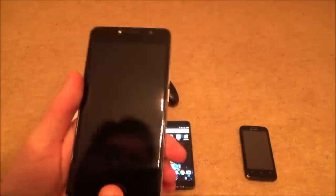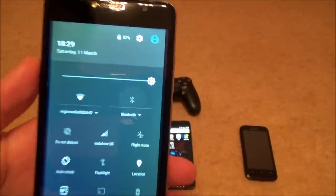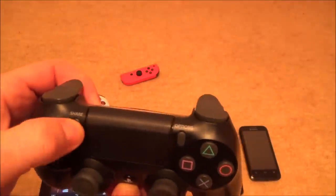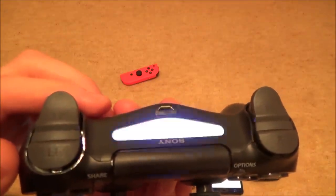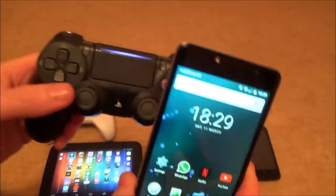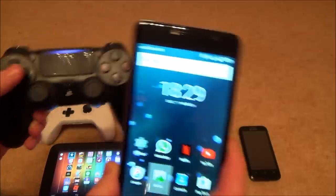On this third phone I'll connect the PS4 controller. I scroll down from the top and tap the Bluetooth icon, then go to More Settings. For the DS4, I hold the Share button and the PlayStation button together until it flashes like a strobe light. The phone finds it as 'Wireless controller', I tap it, it says pairing then connected, and the DualShock 4 light goes solid. You can see the cursor scrolling around.